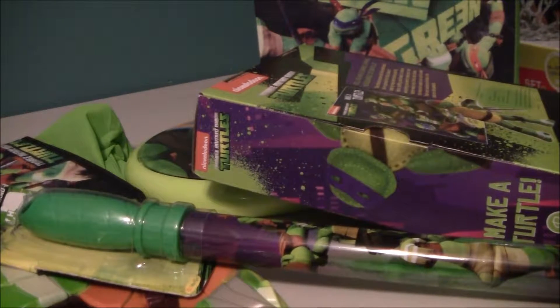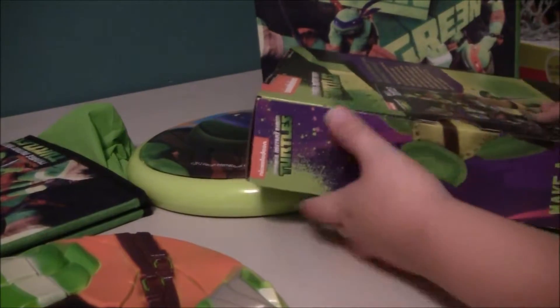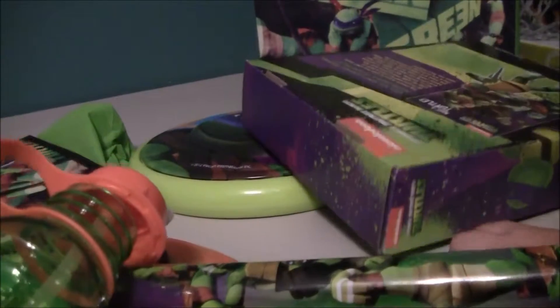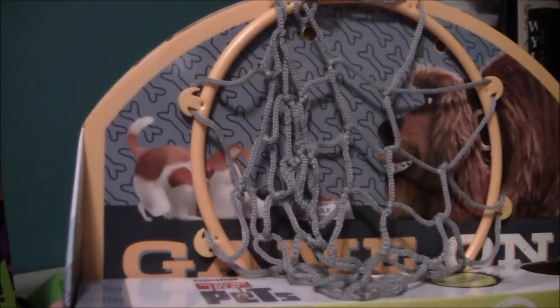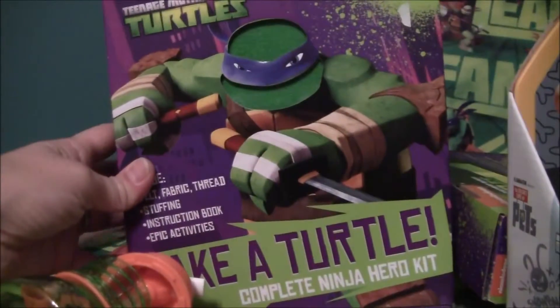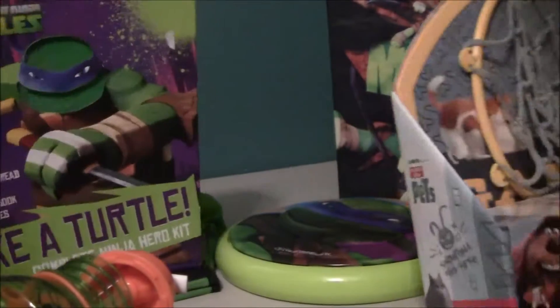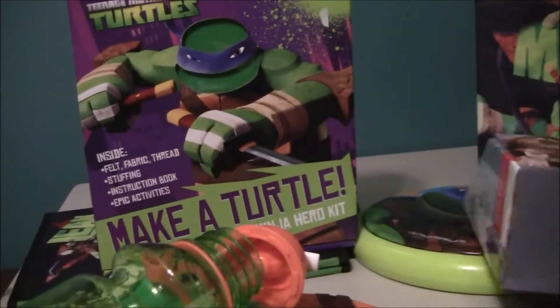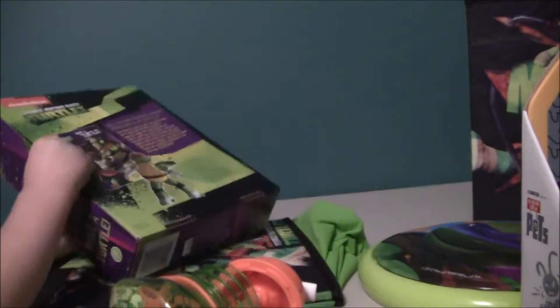So what was your favorite thing? Bubbles for Toy Top. The Secret Life of Pets Basketball Hoop — that's good. He can't decide if it's Bubbles or Make a Ninja Turtle. So we might have to make our Ninja Turtles and then come back so everybody can see. It says you can make Raphael or any turtle — I think it's got all the colors so we can decide which one we want to make.